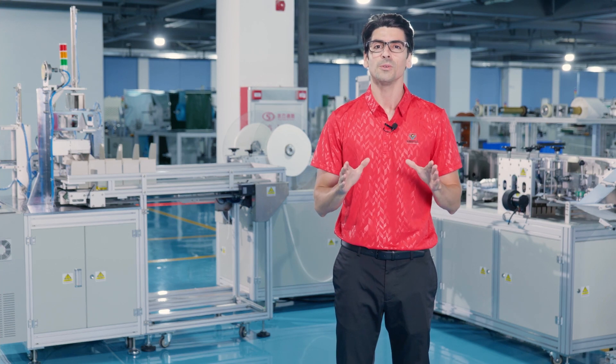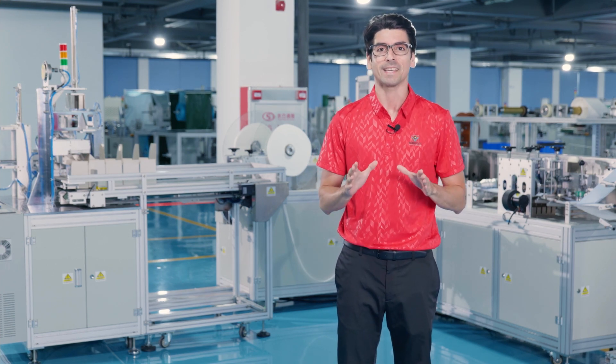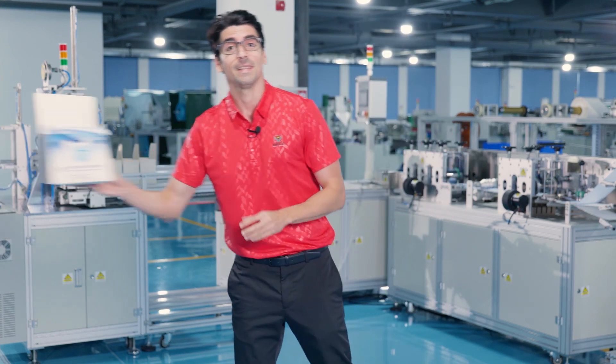Hello everyone, let me introduce an equipment for producing TIE-ON mask with its own packing, like this one.